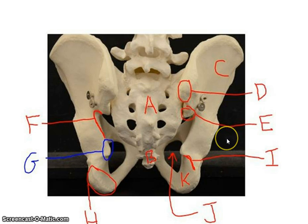Looking at the posterior view, there are a lot of landmarks here. The general bone locations are the ilium with the iliac crest, and the ischium. You can't see the pubis bone very well from this angle as it's in front. You can see the sacrum and coccyx here. We're going to take a trip down the back going through the surface markings you need to know.